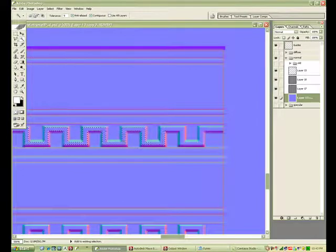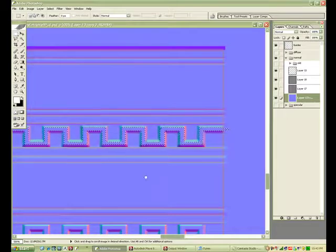Still just selecting here — I'm hitting some things with the wand tool that I shouldn't be, so it's giving me a bad selection.